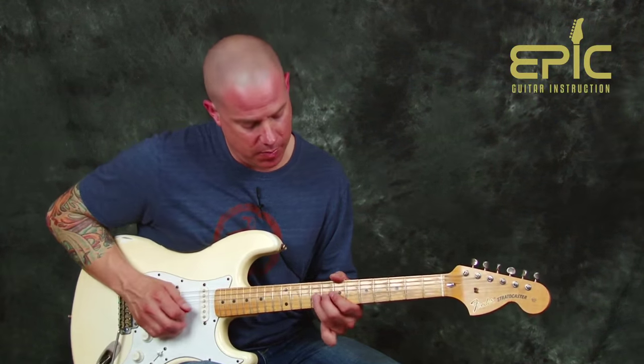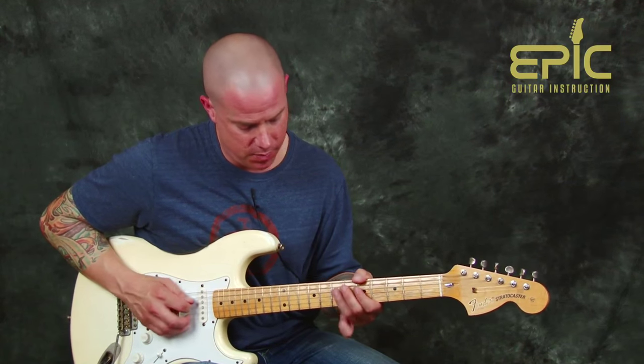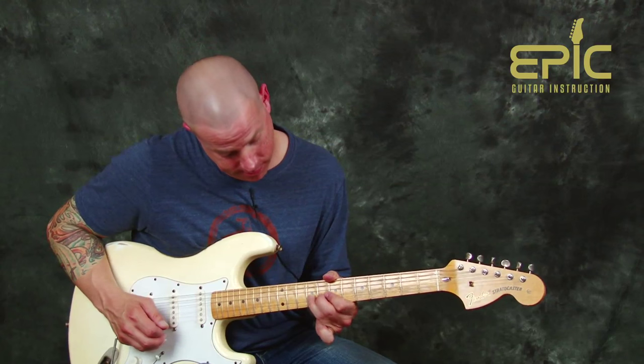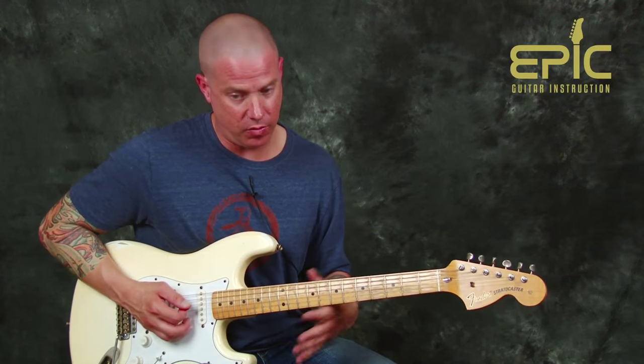You can do a little bit of vibrato into a pull-off. When we end this the second time, that's gonna be our little melody note — the first one.